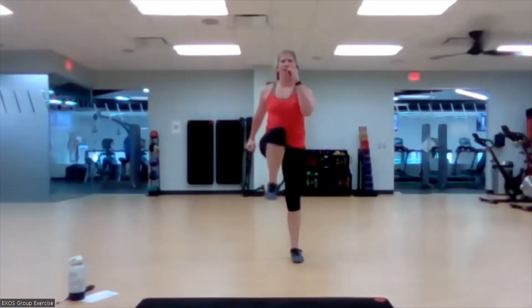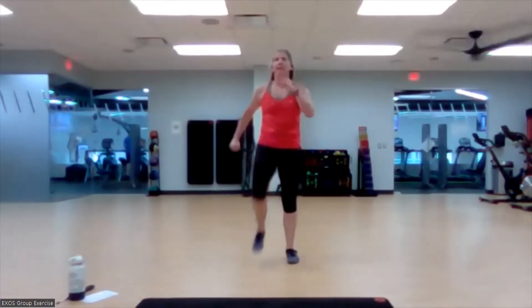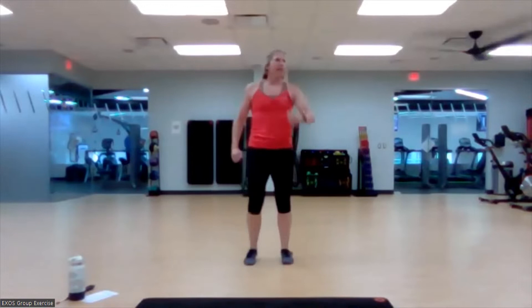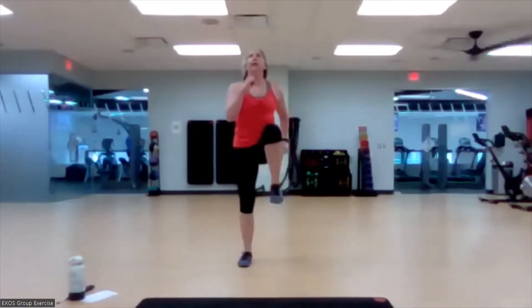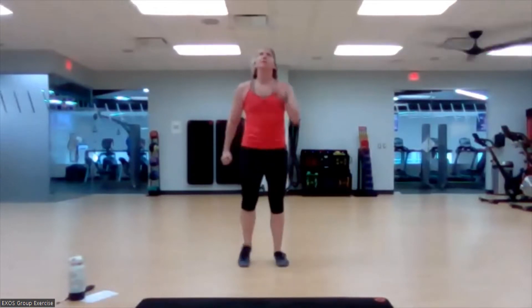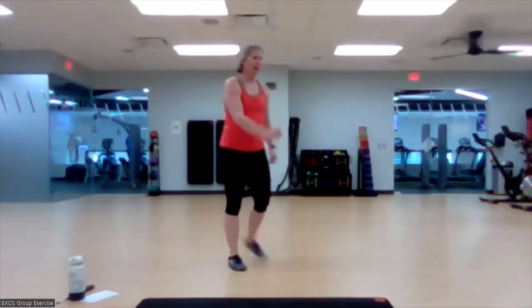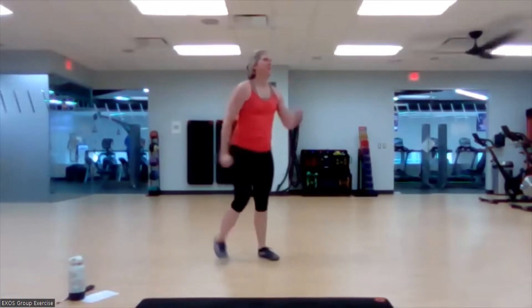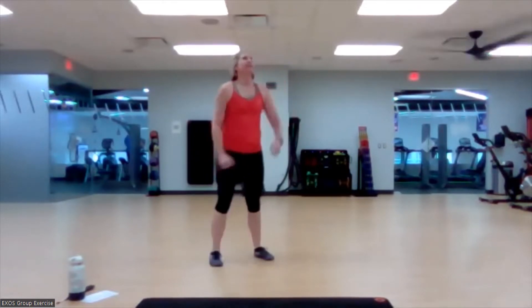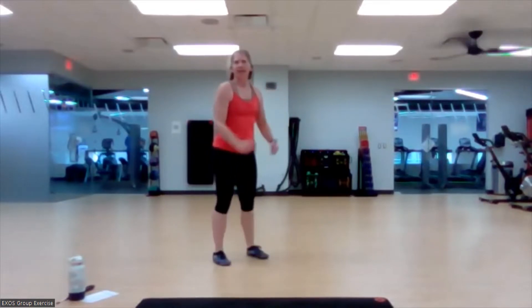High knees in three, two, and one — bringing it up. Heather and Lori are representing today, and they are here to dominate some Tabata. We're going to go to butt kicks in three, two, and butt kick it — bringing those heels to the backside. I'm so looking forward to having some music next week. It's going to be lovely. I do take requests and dedications, much like Casey Kasem.